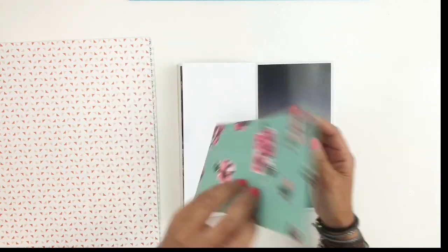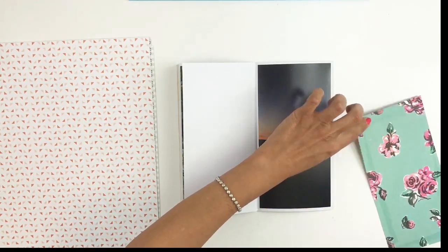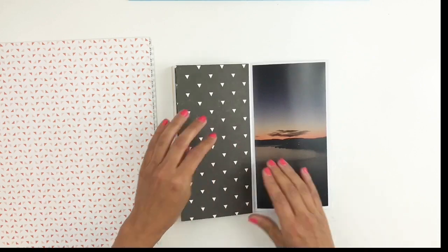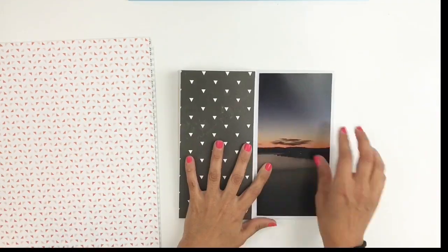I will be using it for today's layout. Because my picture is a 4x8 and it took up a whole page — and you guys know I love to layer my pictures — I obviously can't layer this one, so I will be layering my title.